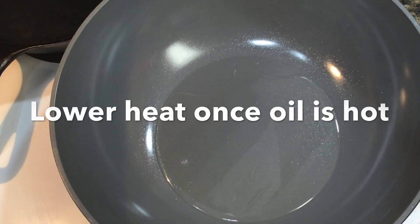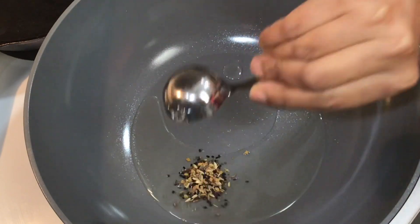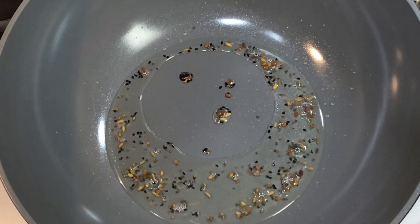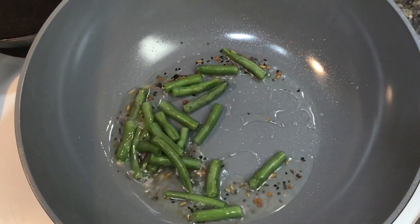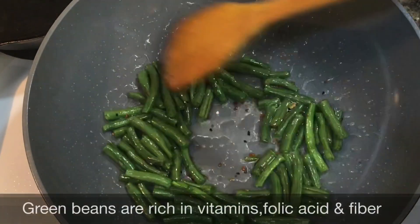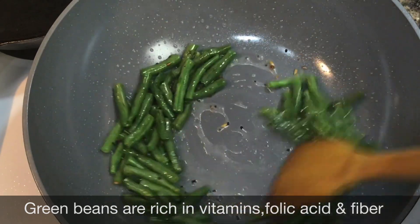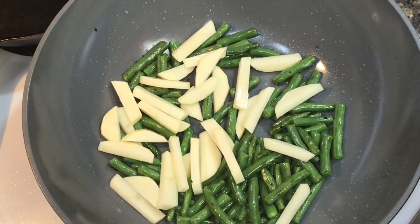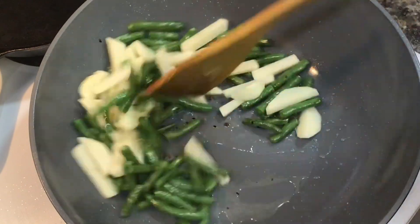Once the oil gets hot, lower the heat of your stove to low and add the Panch Phoron. Stir for a second. As soon as you see those spices spluttering, add the green beans. Stir them for about 2 to 3 minutes on medium high heat. Then add the potatoes. You need to add the vegetables in order according to their hard texture — the ones that take the longest time to cook should go into the pan first.